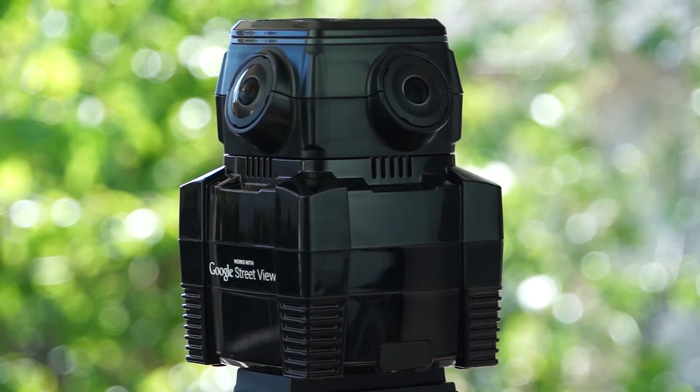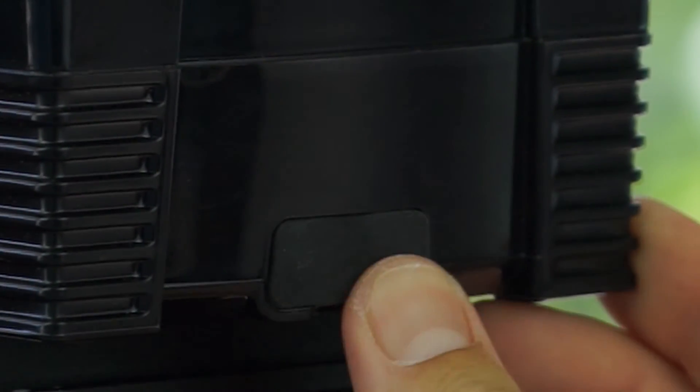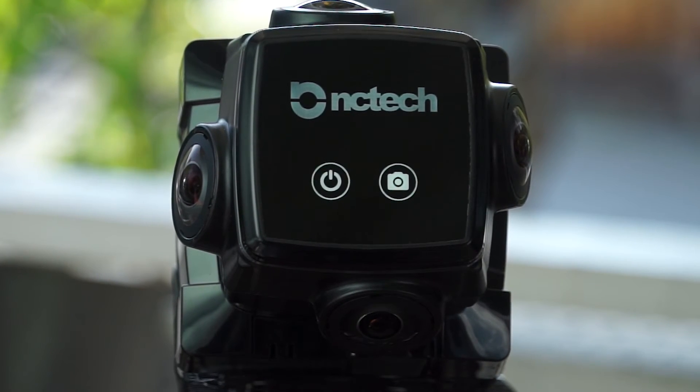Now that that's done we can move on to step 3. Remove this little rubber gasket at the bottom of the camera to find your on and off switch. Provided the camera has been charging a minimum of 3 hours, you can unplug it and flick that switch on. Now that the battery is turned on, put the rubber gasket back in place and turn your attention to the top of the device — here we'll find the camera's power button. Hold your finger over the button momentarily and wait to be greeted by the glowing white NC Tech logo.